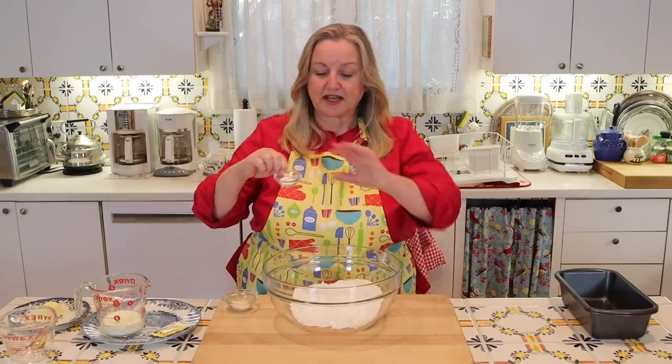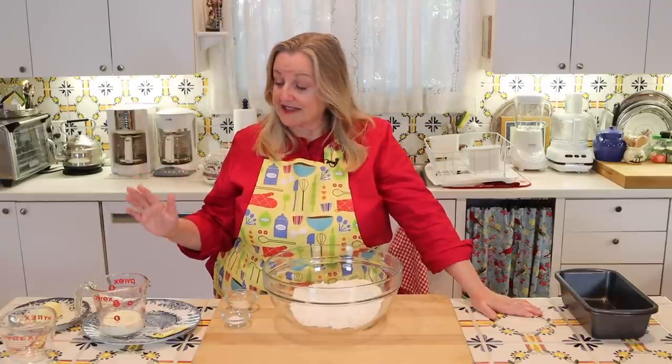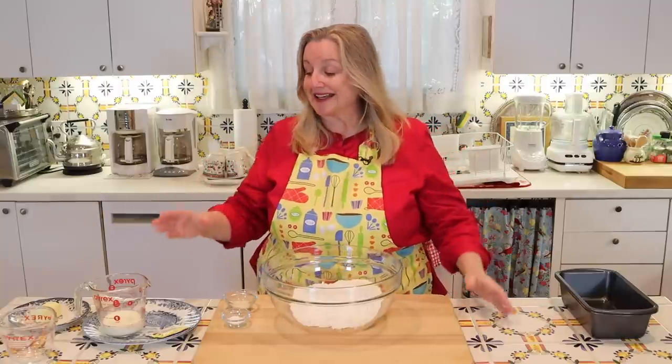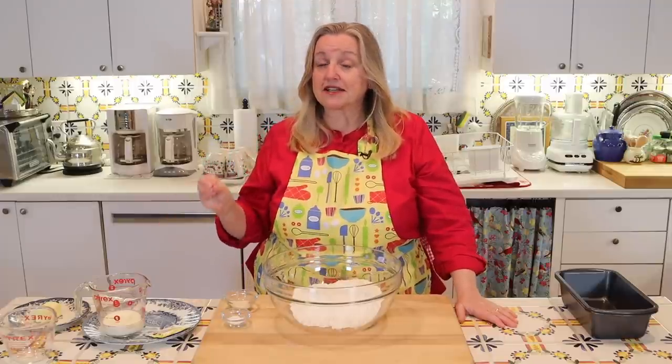You'll want a rounded teaspoon of salt, so be a little generous. Next, you need a total of one and a quarter cups of liquid. Today I'm using a half cup of milk and three-quarters cup of warm water. If you want to do all milk or all water, you can. I'm using whole milk, but low-fat, fat-free, or alternative milks will all work — you just need a cup and a quarter total.